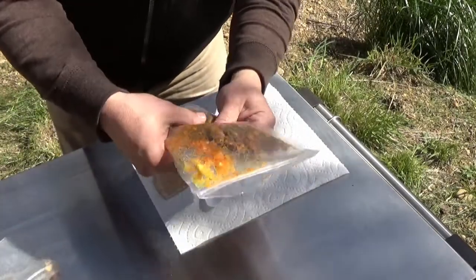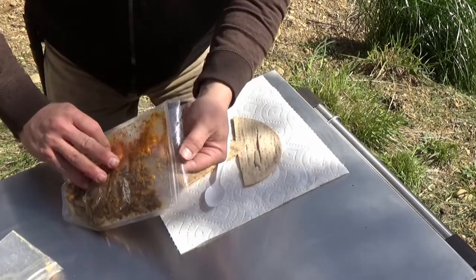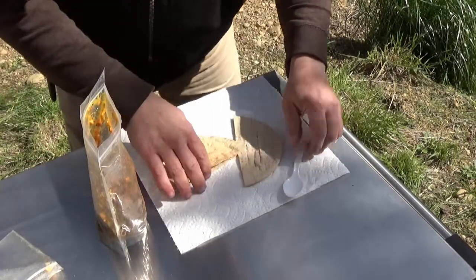All right, here we are sort of mixed up. It's hard to do in this bag — it's not as easy as you might think. I'm going to go ahead and pop her open and try to pour it into my pita.